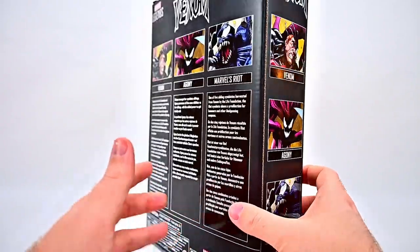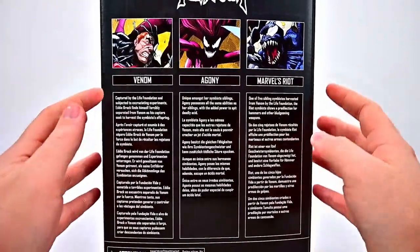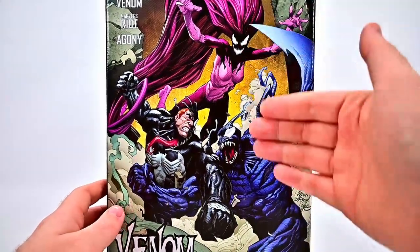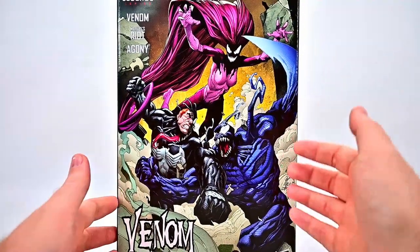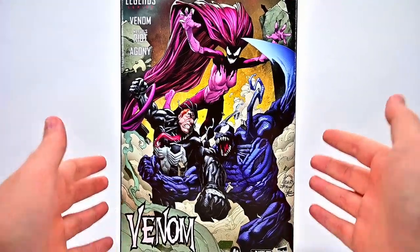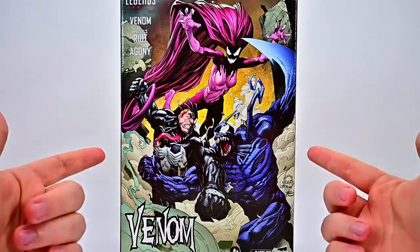We have our three figures on the side and little breakdowns of each of them with their stories on the back. These look pretty cool and I'm excited to see the figures and get two more symbiotes to go with our whole group, filling out more of our Venom symbiote family. So let me get these open out of the box and we'll take a look at them together.